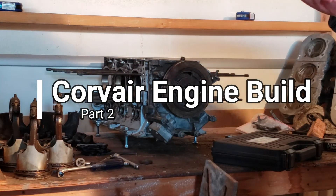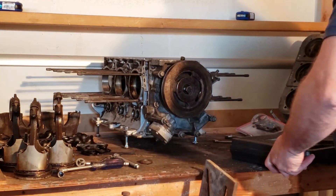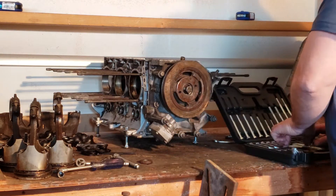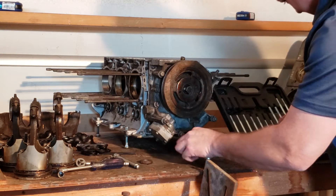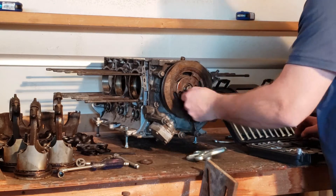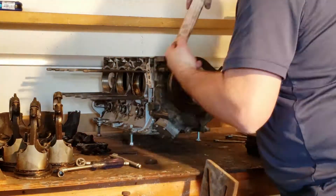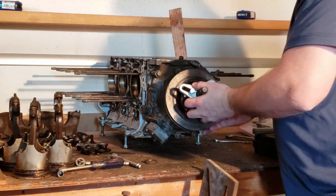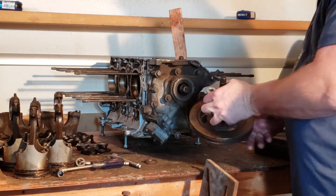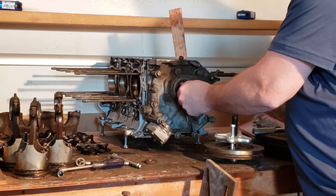All right, let's get this harmonic balancer off. Finally got the right tool that I needed from Harbor Freight. The harmonic balancer is off — now we can get to the rest of this engine.